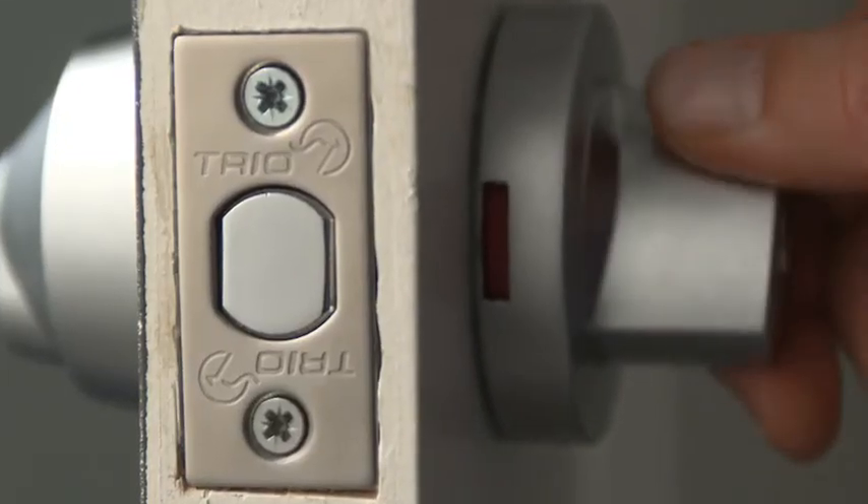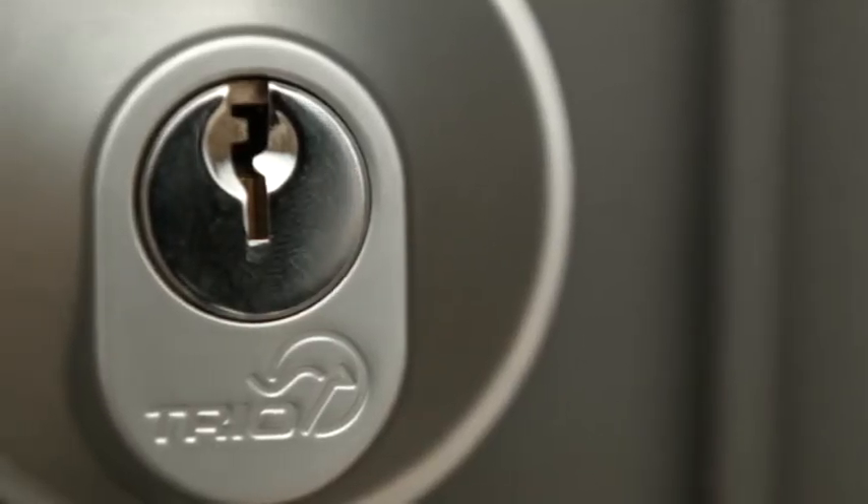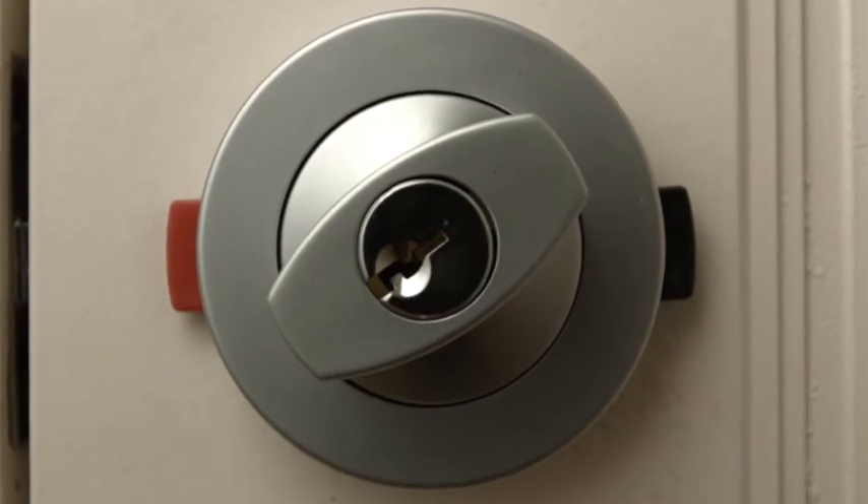And there you have it — a fully installed deadbolt in under three minutes. Thanks to Trio's innovative and clever designs, your home and property will be much more secure. If you'd like to see more Trio DIY information, go to makinghardwareeasy.com or click on the link. We'll catch you next time.